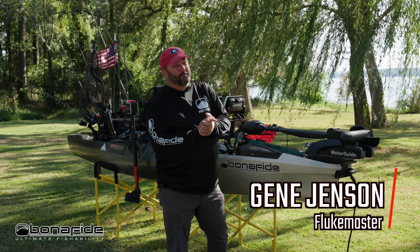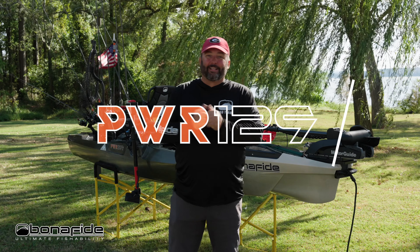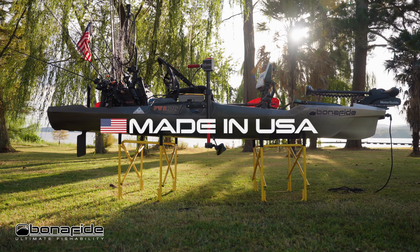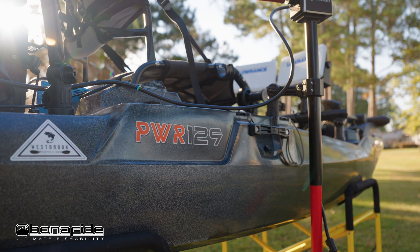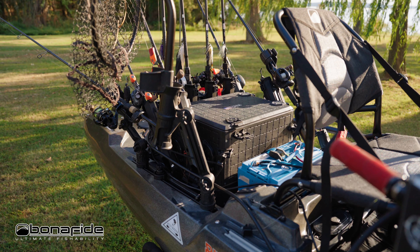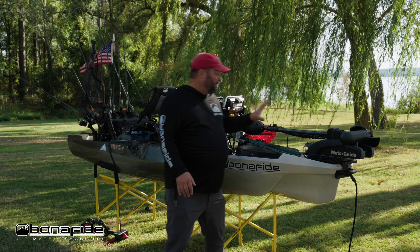What's going on guys, this is Gene Jensen from the YouTube channel Fluke Master, and I want to introduce you to the Power 129 kayak from Bona Fide Fishing. Let's just dive right in.